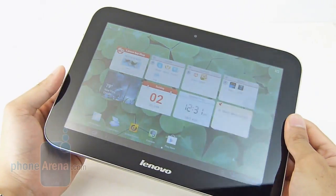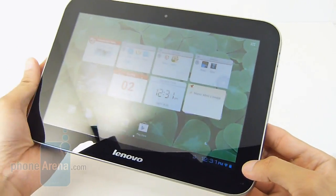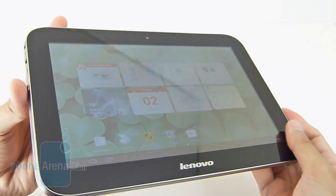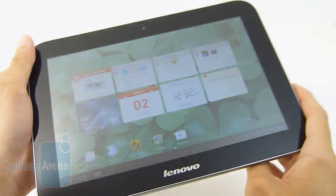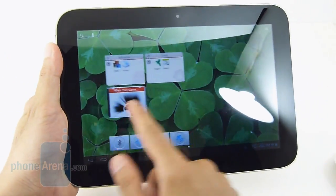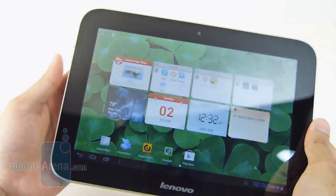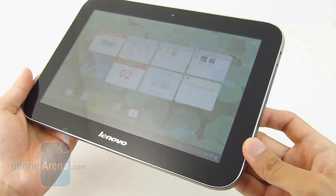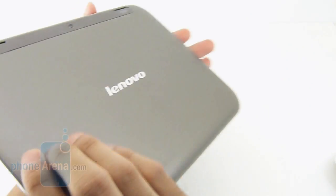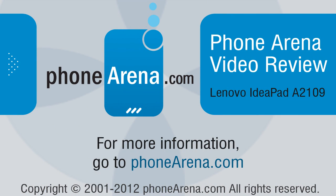We've got to admit, Lenovo does a valiant effort with the IdeaPad A2109. It might not compete with some of the more renowned tablets out there, like the Google Nexus 7 or the iPad 3, but it does offer a lot of value for the buck. At $300 for a 16-gigabyte Wi-Fi version, it's more than reasonable for anyone with a tight budget. If you're not looking for something that's the latest and greatest in all aspects, it's just something you want to take a look at. For more details, check out phonearena.com. This is John V — thanks for watching.